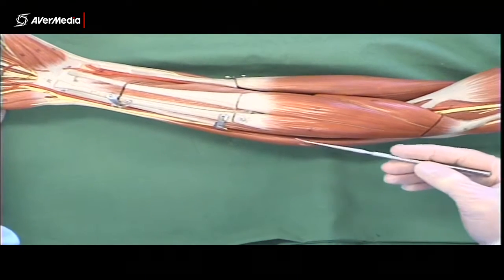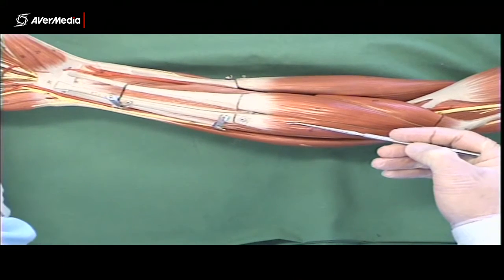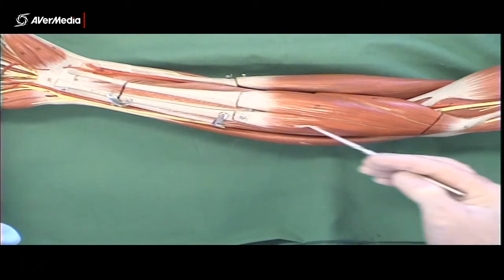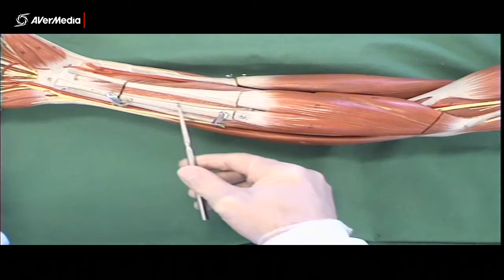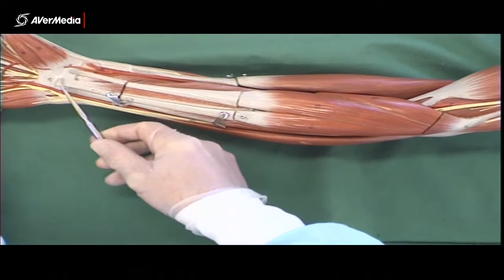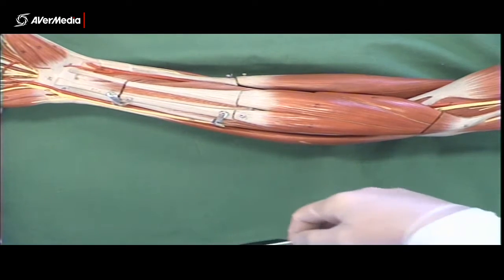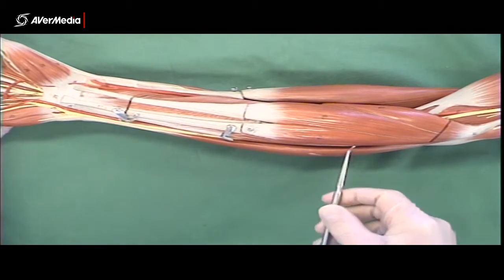Then, often but not always, we'll find palmaris longus. About 14% of people don't have one, and sometimes it's absent on both upper limbs, sometimes just one. So in surface anatomy classes it's heaps of fun trying to find who's got one and who hasn't. On this model it's shown as a reasonable-sized muscle belly and fairly big tendon, but in actual fact it's often a very small muscle belly with a very thin, skinny tendon that attaches into the flexor retinaculum at the wrist. Just bear in mind that it's not always present.